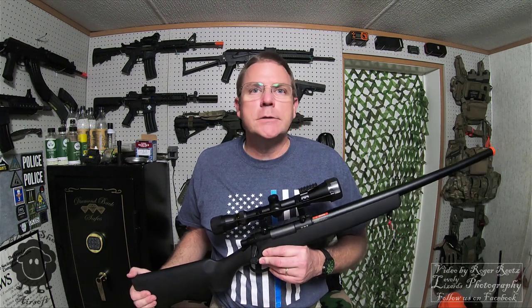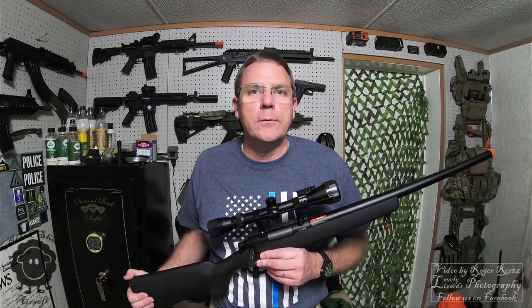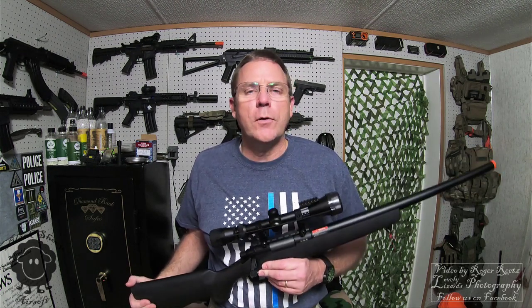It shoots consistently right at 550 feet per second with 0.2 gram BBs, which makes it as hot as I'm allowed to run it at most of our local fields.